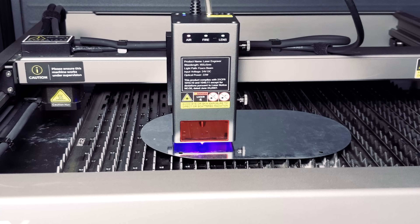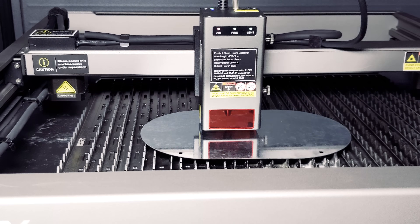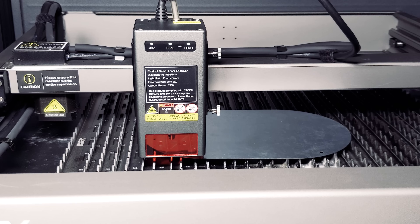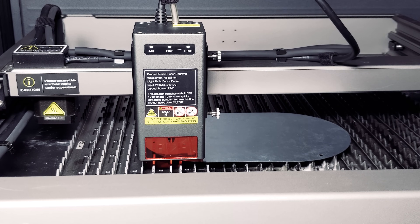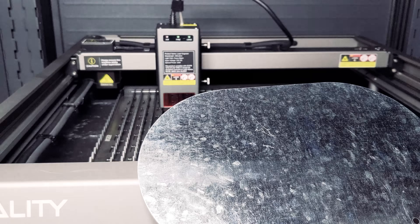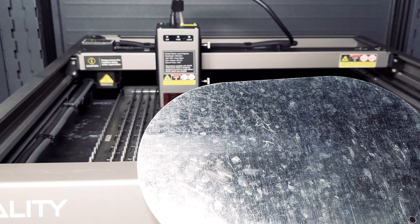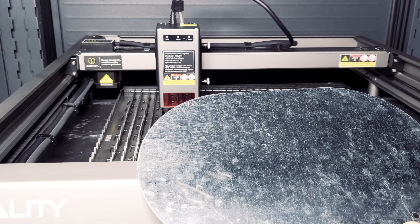Let's do a little tougher material: galvanized steel. We hadn't had much luck using this material with other laser engravers, so let's see what the Falcon 2 can do. You can see here that we weren't able to mark this material, so unfortunately it's still a bad candidate for our laser engraver.